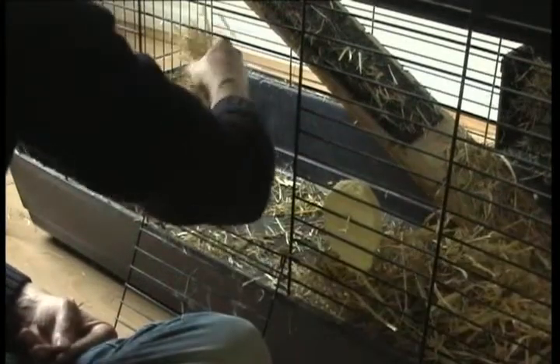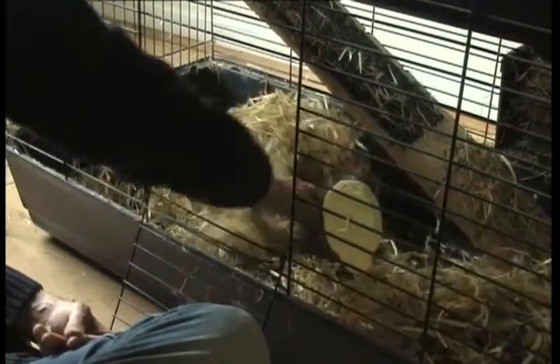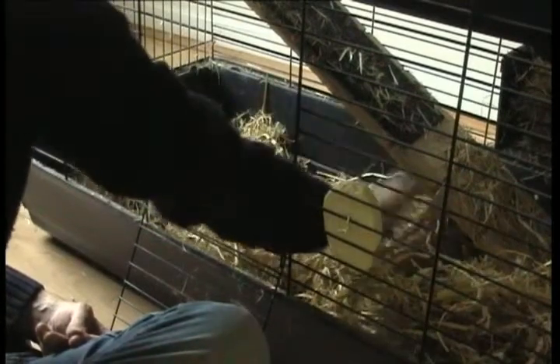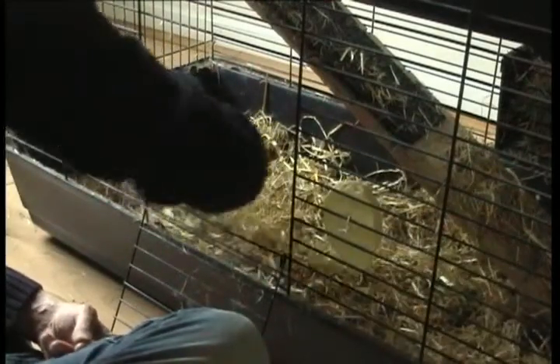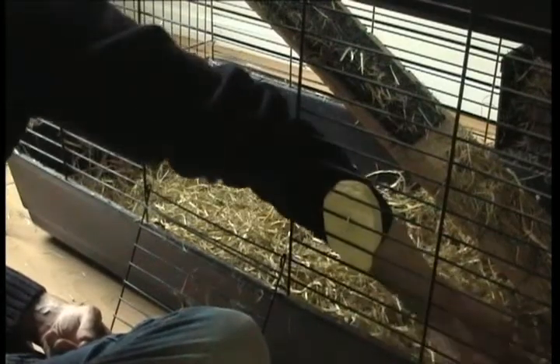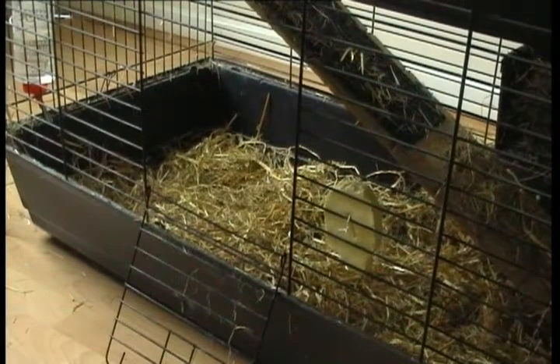I now just move the hay back and distribute it. This is actually straw and hay — barley straw. That's done. The whole thing has taken me, let's see, four minutes, and it's thoroughly cleaned out at the bottom.